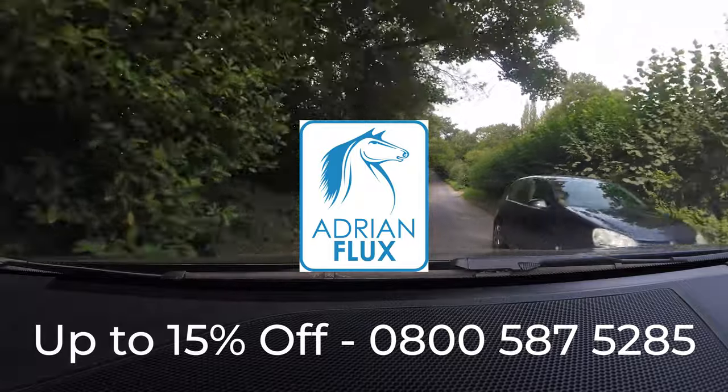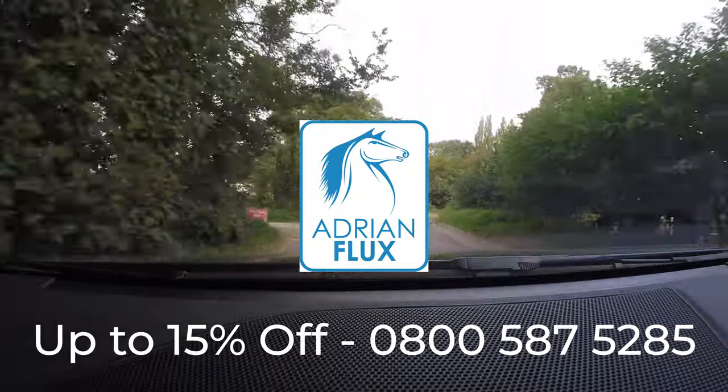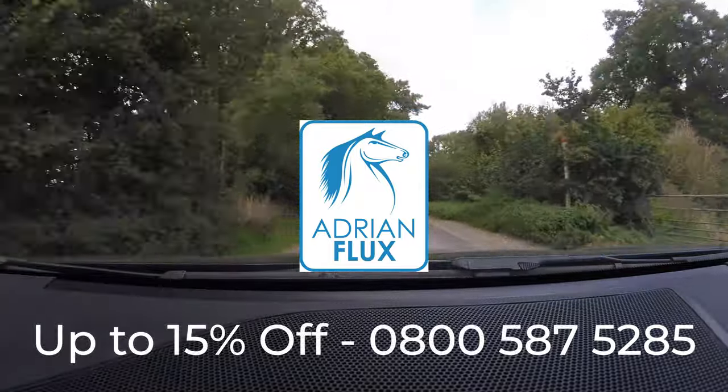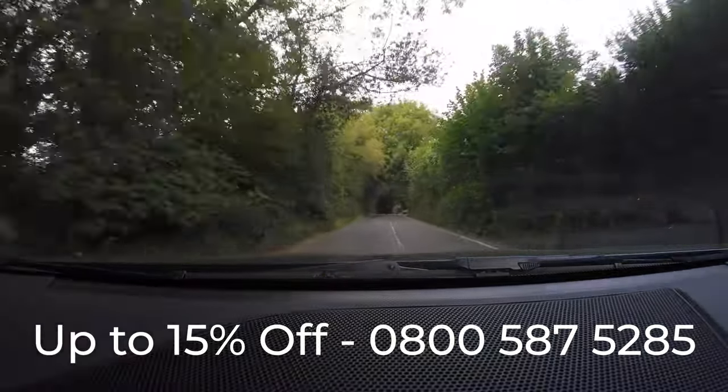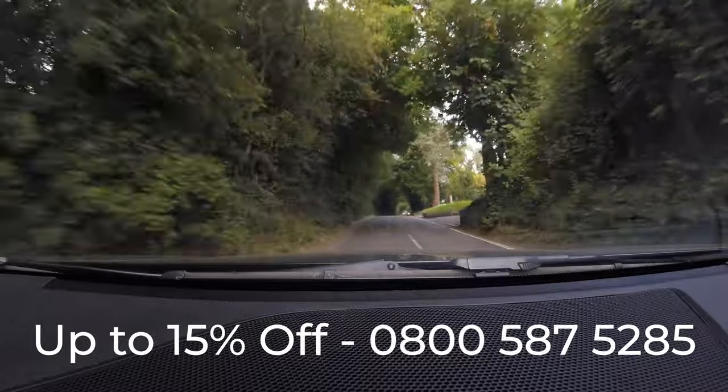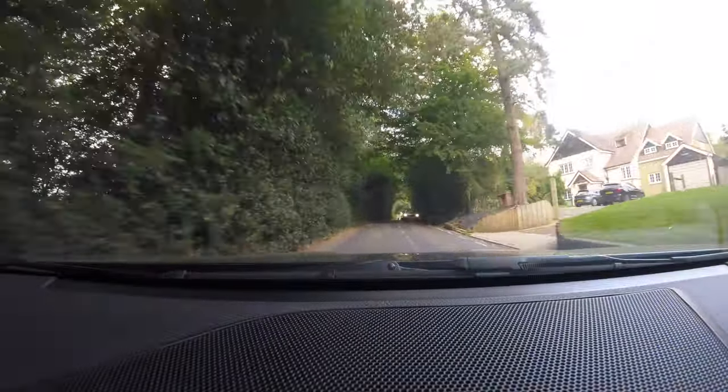Before we start the video, a big shout out to Adrian Flux who insure me personally. There's a number you can call, and if you use my name — Tim Williams — as a code, they can knock up to 15% off your quote.